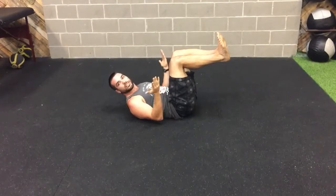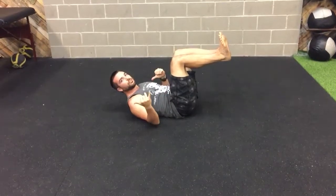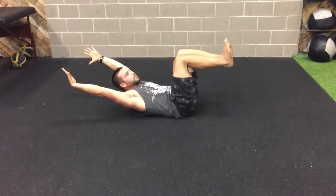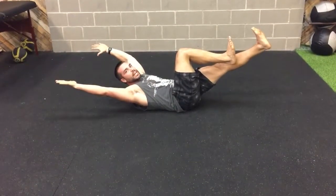Go for 10 seconds on, 10 seconds off. You can do about three to five sets, really feeling that engagement. If you're still looking for more, straighten out one leg, shoot those arms overhead, hold it nice and strong, bring it back in, then straighten out the other leg. This whole time, keep your low back flat against the ground.